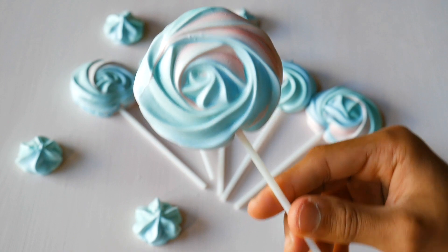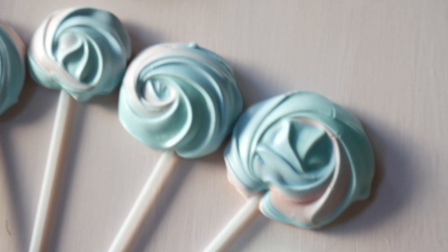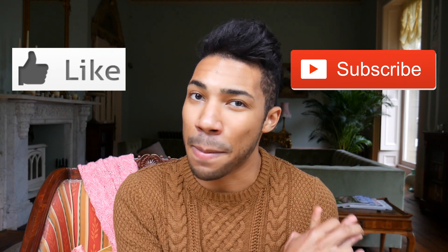They look really, really pretty when you use them as a decoration on a cake as well. If you love these vegan meringues, make sure you give this video a big thumbs up and subscribe to my channel if you haven't already — both those buttons are just down there. Follow me on all my social media — I'll leave the links in the description box below so you can see what I'm up to in the kitchen and in life. I hope you all have a wonderful week and I'll see you all in my next video. Take care and bye!